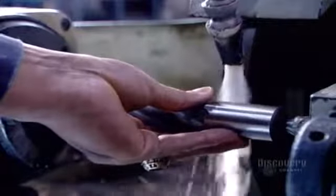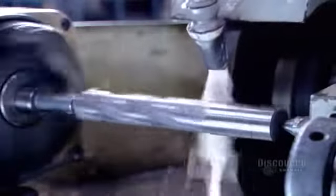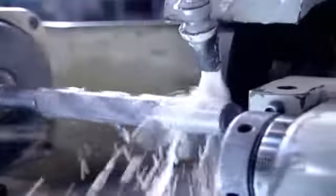Now the finishing process. They run the shank against a grinding wheel whose grit is made of diamond particles. This gives it the strength to erode steel with a high degree of precision.